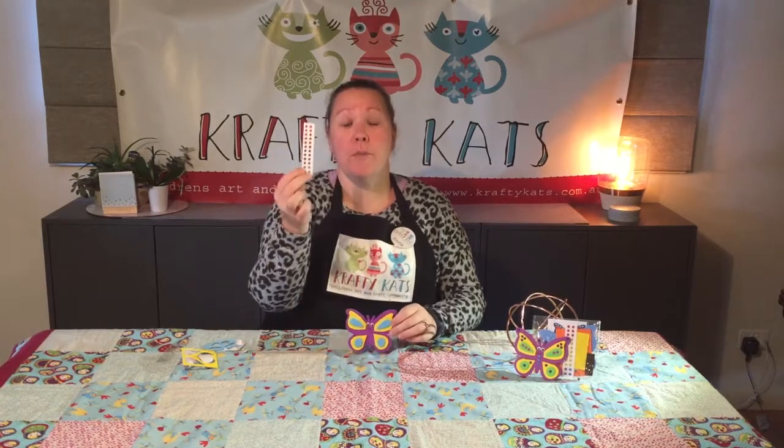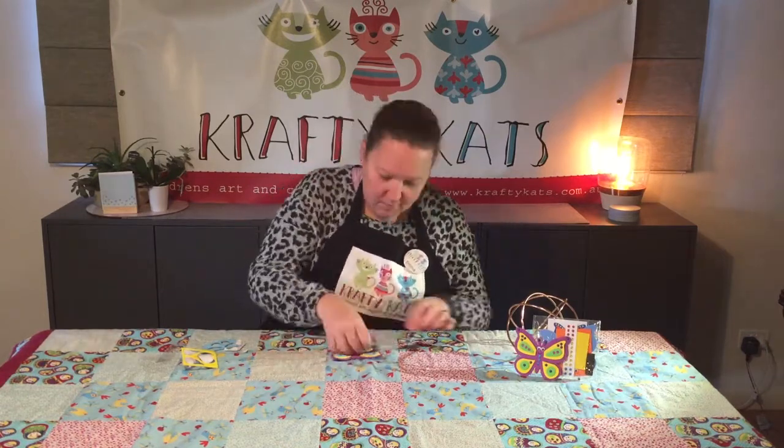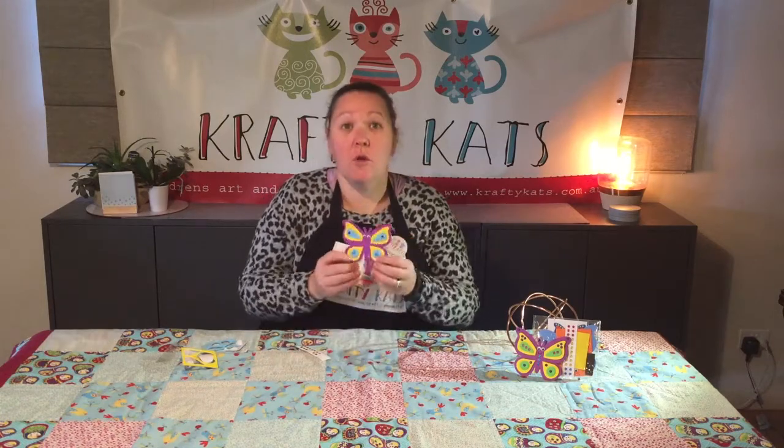You're given a whole strip of jewels so you can choose how to decorate your butterfly — it's totally up to you. You can use them all or just a few.